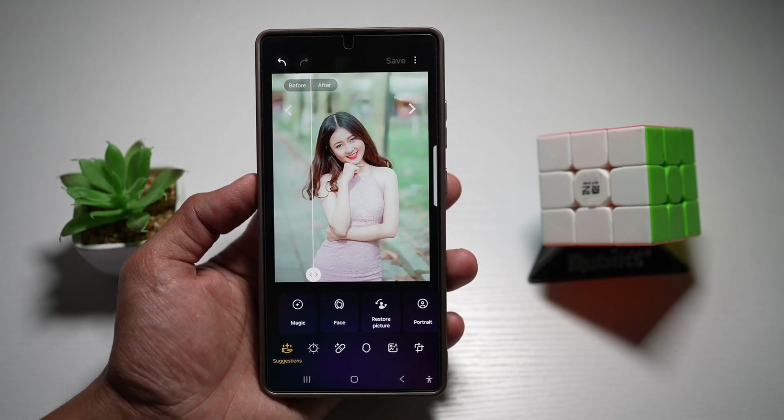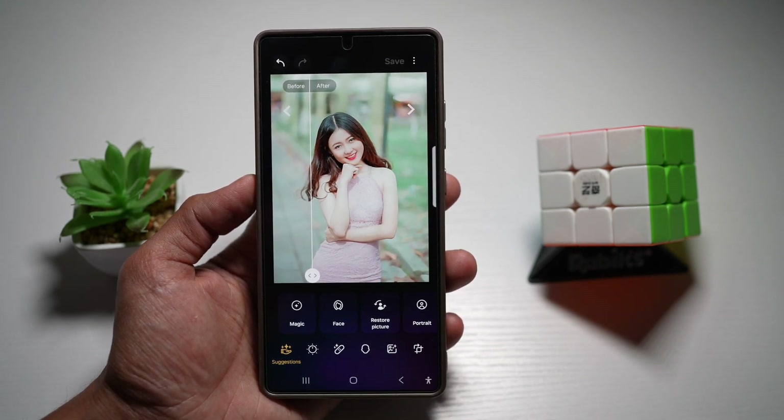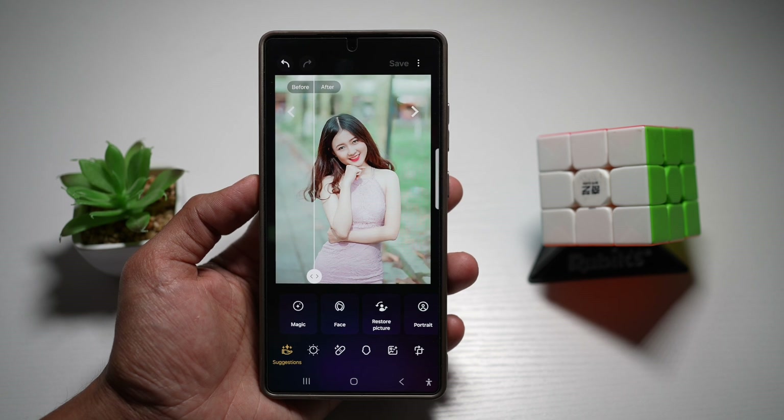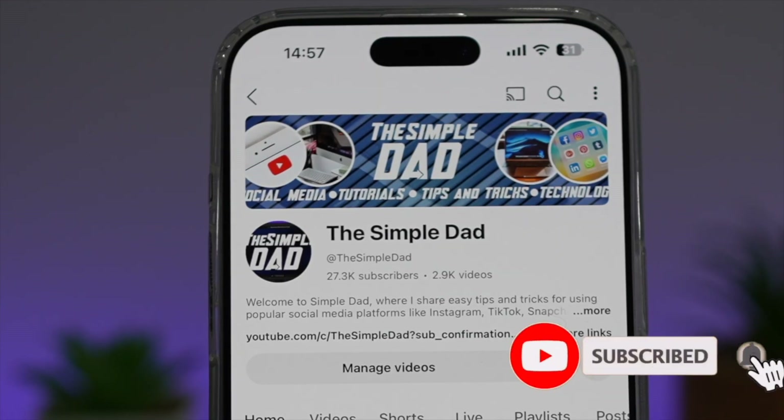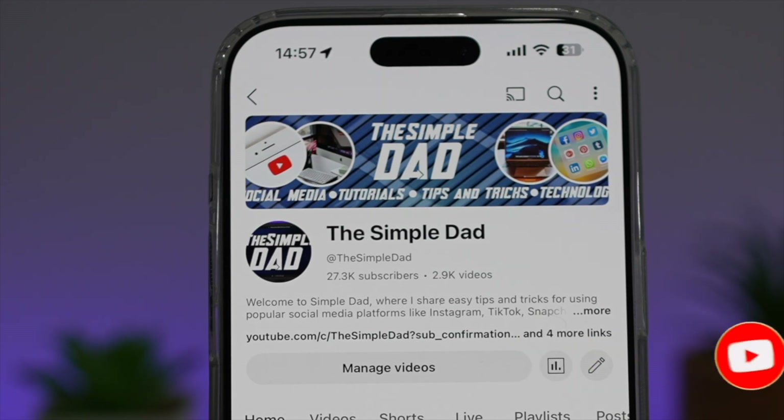There you go, guys — that is how to use the magic button to auto-enhance photos on the Galaxy Enhance X app. If you're new to the channel and want to find out more about your iPhone, Android phone, or any other social media apps, don't forget to subscribe to become part of the Simple Dad community. Hit the like button if you found this video useful.